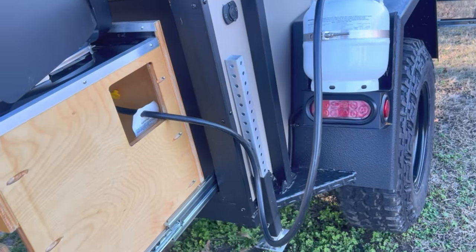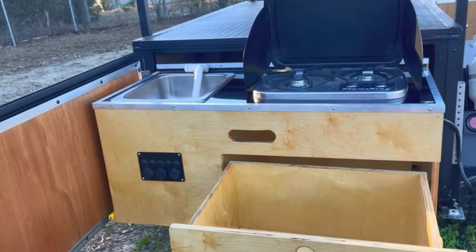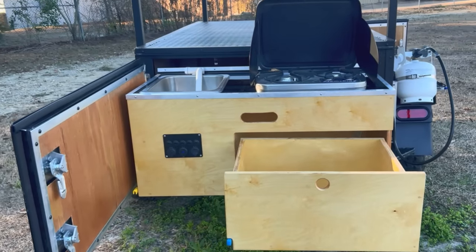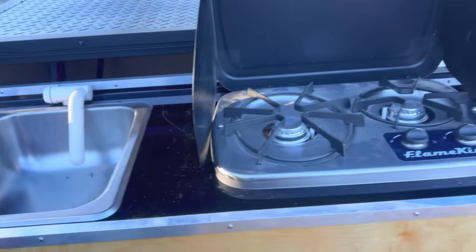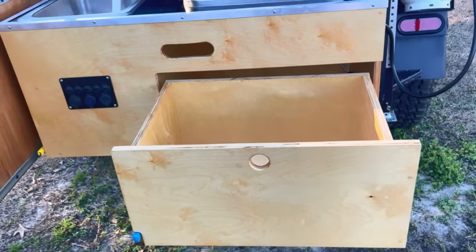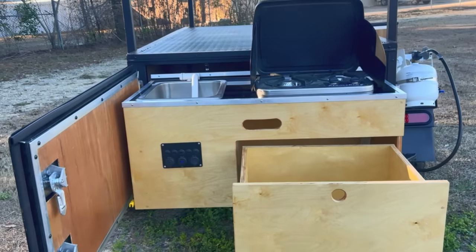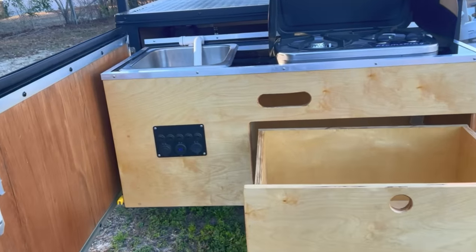You got your rear stabilizer jacks on both sides in the rear. Moving to the kitchen, it does slide out from the back so you get a nice deep sink and then a two-burner stove as well, and a nice deep storage cubby that slides in and out. This whole thing will slide in and shut, close, and lock up.